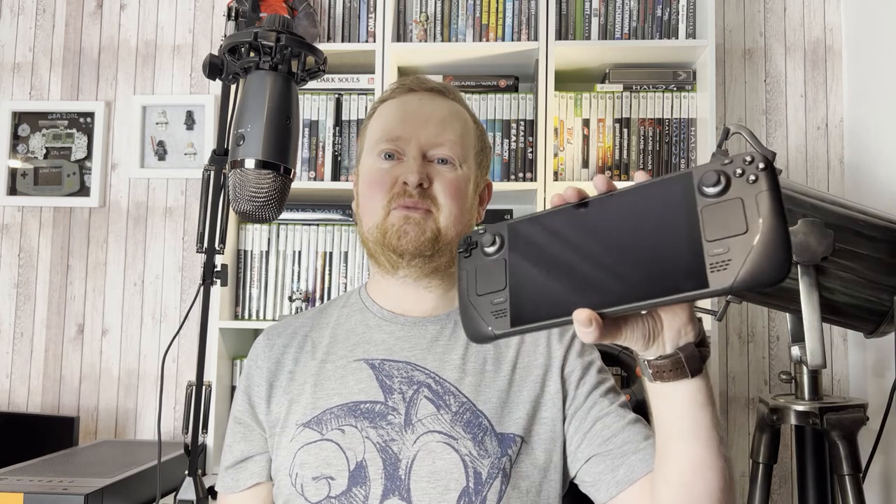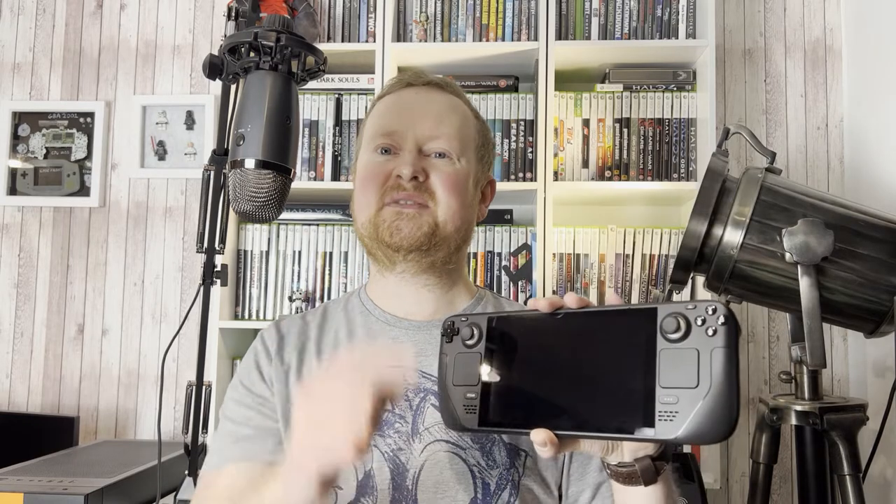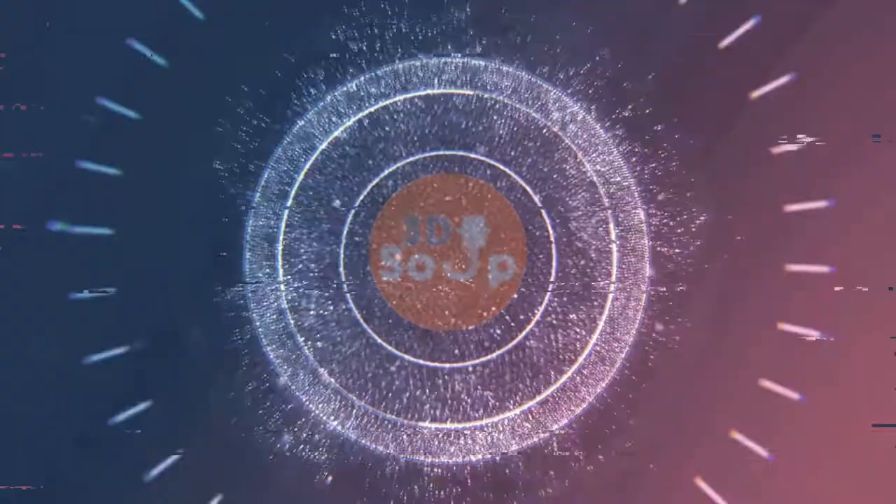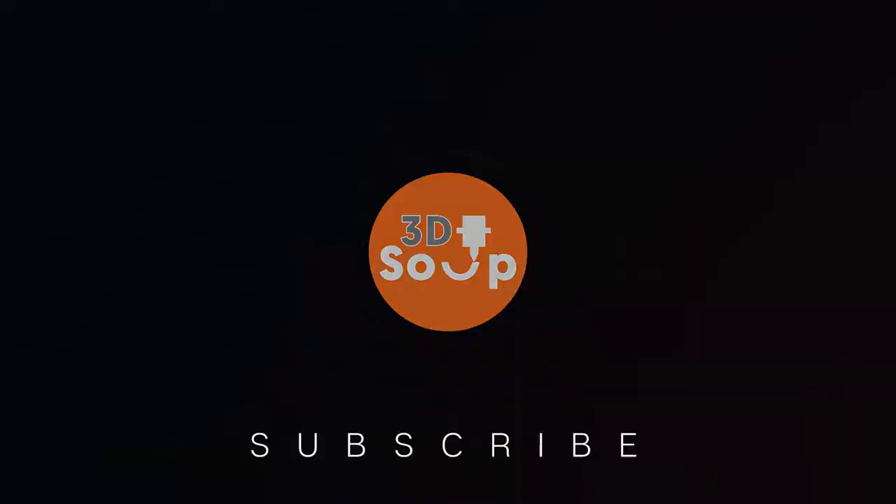This week on 3D Printed Soup: are you fed up with propping your Steam Deck up against random items of household furniture, but don't want to get Jeff Bezos to send you some cheap Chinese plastic crap? Then why not print yourself a kickstand for your Steam Deck! That's right, after this. Hello fellow makers, welcome back to 3D Printed Soup.